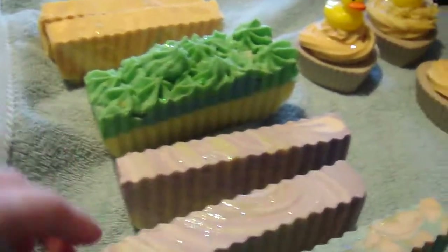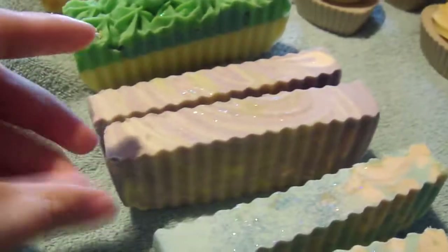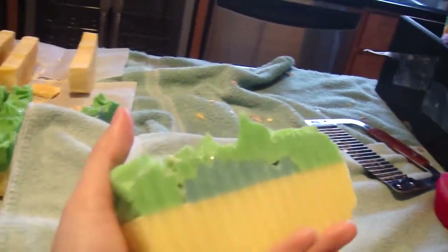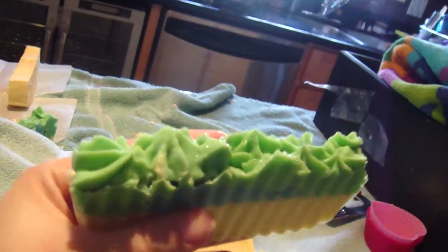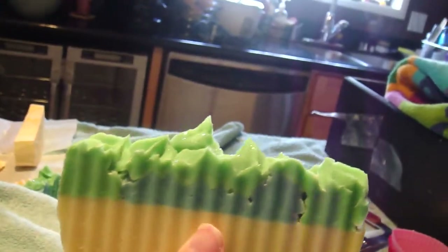This one kind of looks like the jasmine floral one I just did if you look at it from the top, but it's not. There's blue in the middle right there, that's how I can tell the difference — plus this bar is bigger. But this is Green Apple Mint Jelly and it smells so good. All my other ones sold really quick so I had to make new ones.